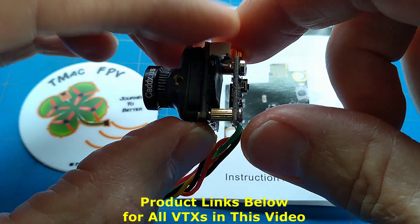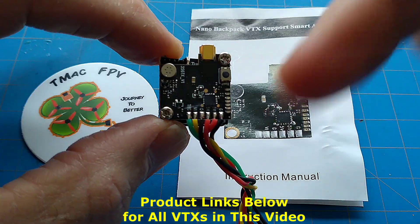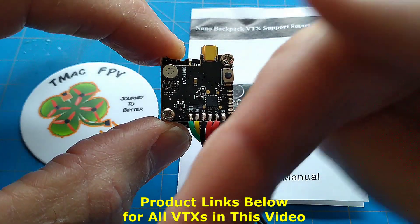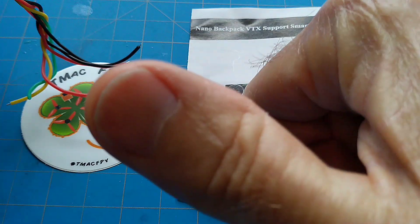Also, for the AKK Oscar's Backpack and the AKK Race, we've included the product links in the video description below for your convenience. Okay, let's get started.